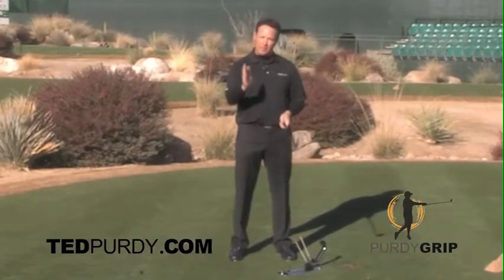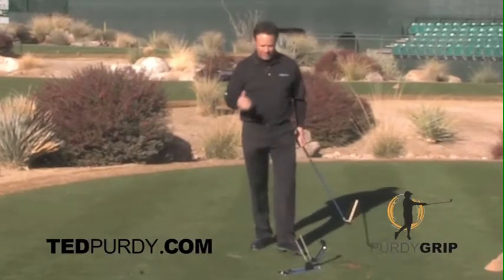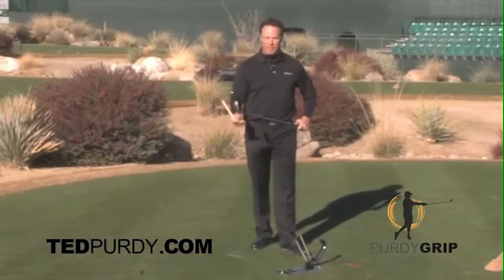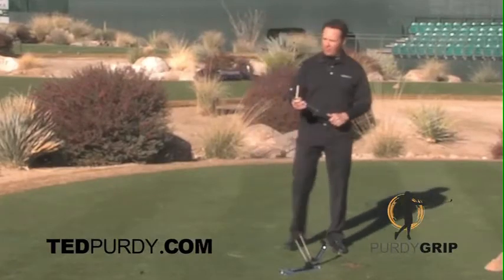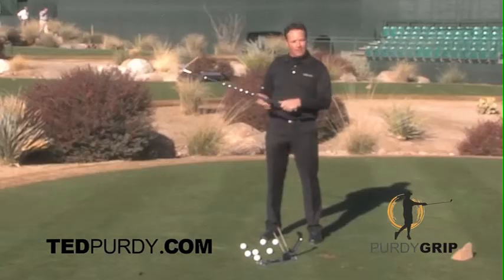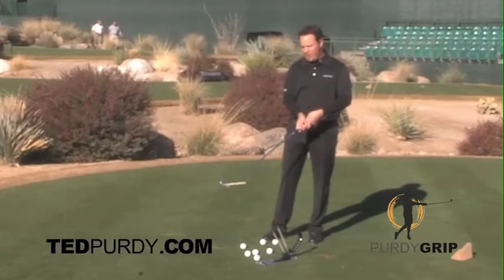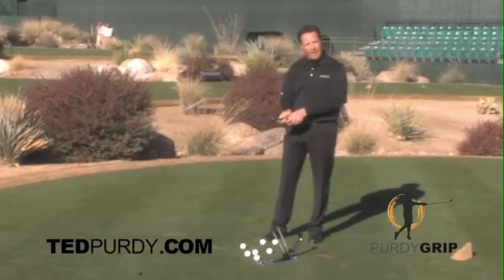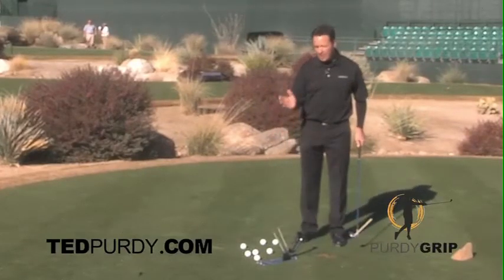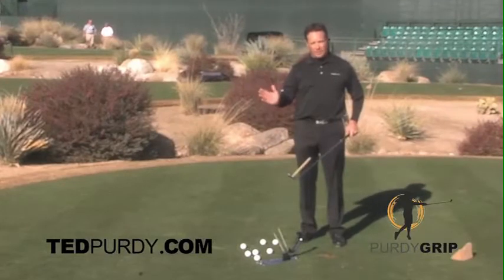When I was struggling, I was hooking the ball. The Purdy Grip Analyzer is a static test of a dynamic force — the dynamic force being centrifugal force. Centrifugal force pulls that club head away from you and turns it into a 100 pound weight. The 100 pound weight will either turn left or right depending on how you're holding the club. The Purdy Grip Analyzer tells you what the effect of centrifugal force is on that club face.